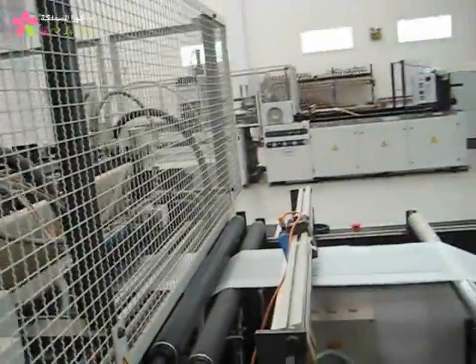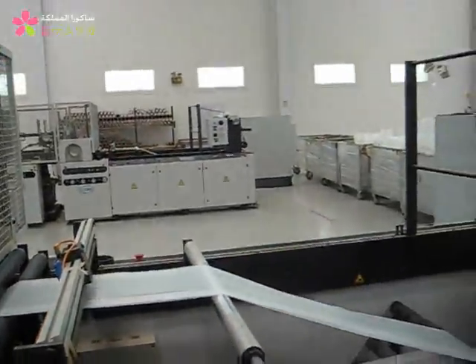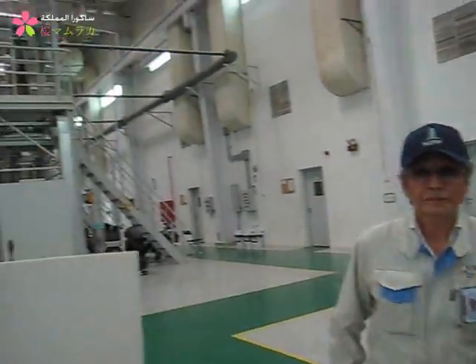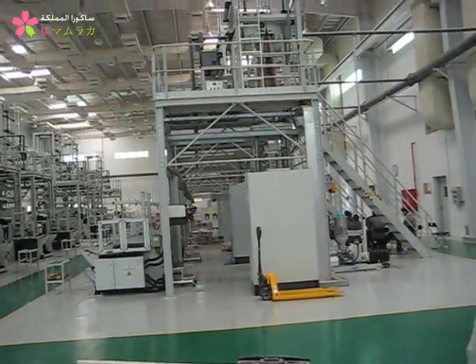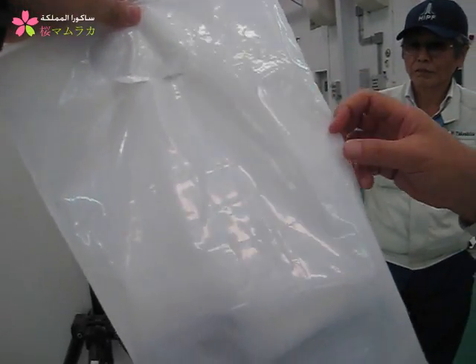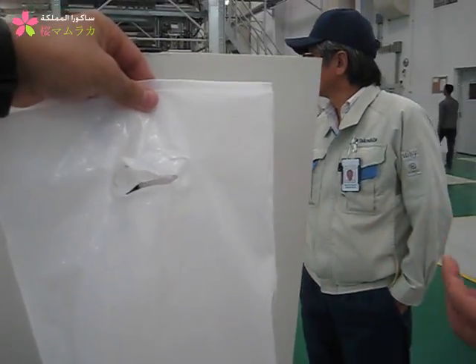What about the color? Is it all white? White color? We can change the color when we make a film. When we make a film, we put the color mixed together with raw material, so it will make a colored film. So this film, this white color, is a mixture of raw material with a color.